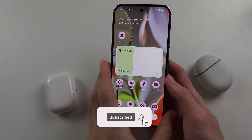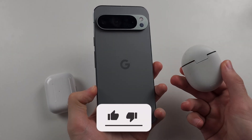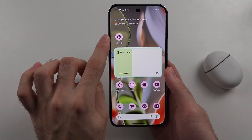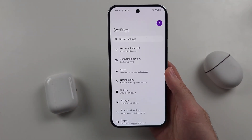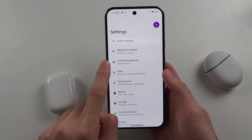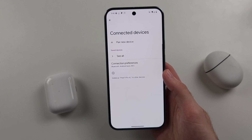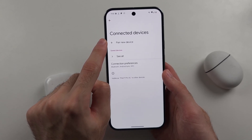To connect Bluetooth headphones to Google Pixel 9 Pro or Google Pixel 9 Pro XL, start by opening Settings, then select the Connected Devices option, and then select Pair New Device.